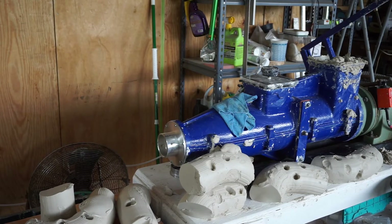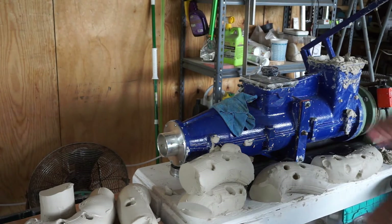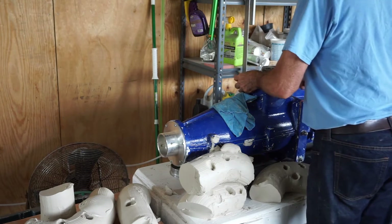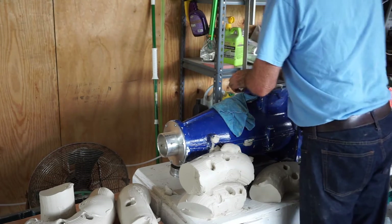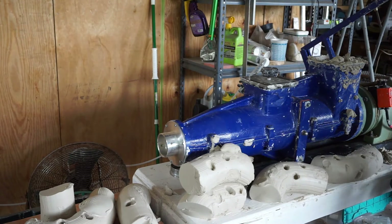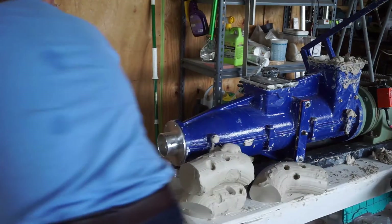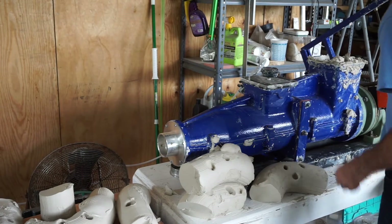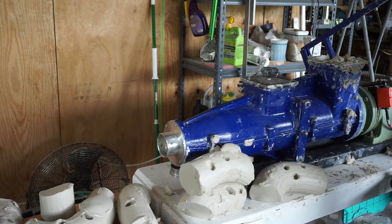Now we're going to de-air the clay a little bit before we put it into the polycarbonate tube. We have our vacuum going, and if I can get a seal on this old vent pill — there we go. We've got about 15 inches of vacuum running. Now I'm going to separate the clay that's on the de-airer.